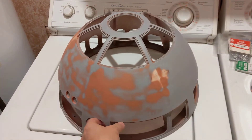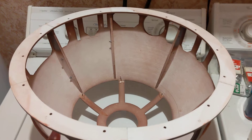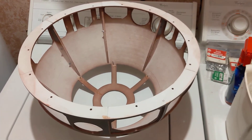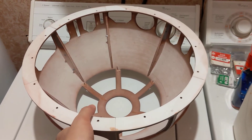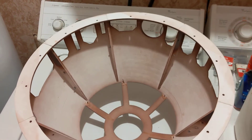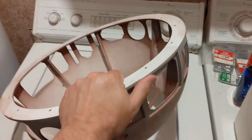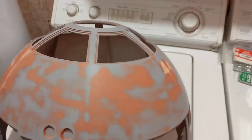But I never did, so it just sat there until just recently. It's now August 2020, and last month I decided — I'm kind of out of room for arcade projects, and maybe I should look at finishing this R2-D2.